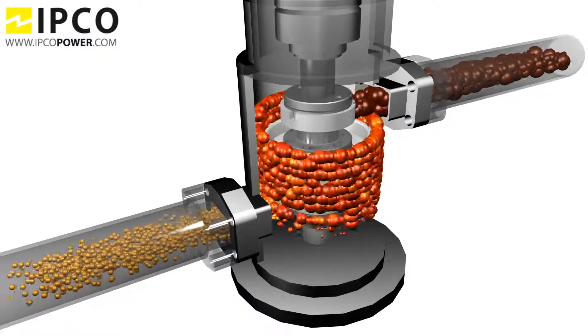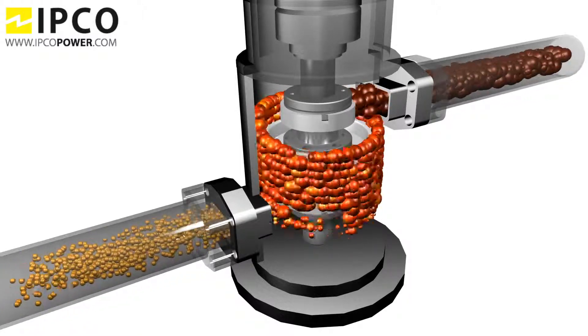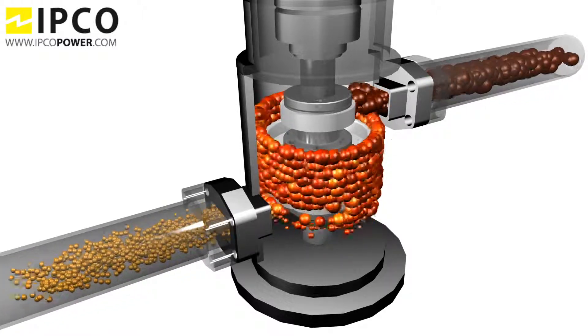The homogenizer is not a pump, so fuel can always pass when the homogenizer is not running. 60 to 70% of the benefits from the water and fuel emulsion system are coming from the homogenizer.